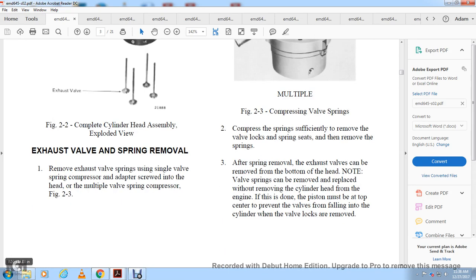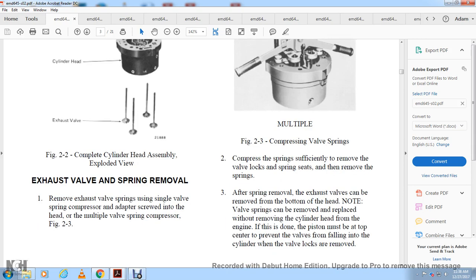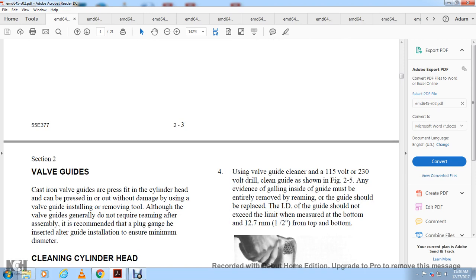Exhaust valve spring removal: to remove the exhaust valve spring, use a valve spring compressor with adapters. Position the compressor in the head with the multiple valve spring compressor as shown in figure 2-3. Compress the springs sufficiently to remove the valve locks and spring seats, then remove the springs. After the springs are removed, the exhaust valve can be removed from the bottom of the head. Note: valve springs can be removed without removing the cylinder head from the engine if the piston is at top dead center to prevent the valves from falling into the cylinder.